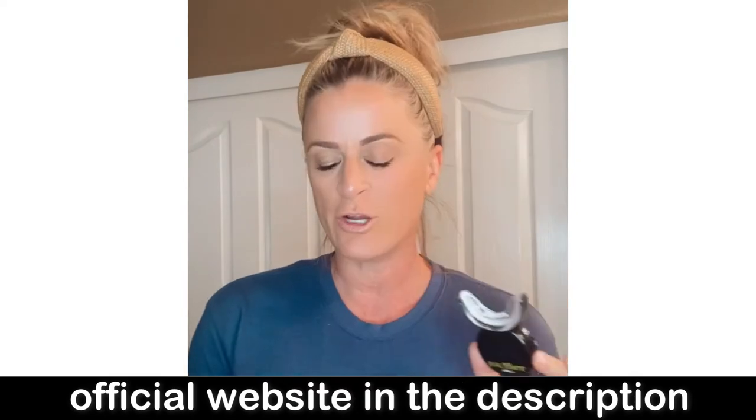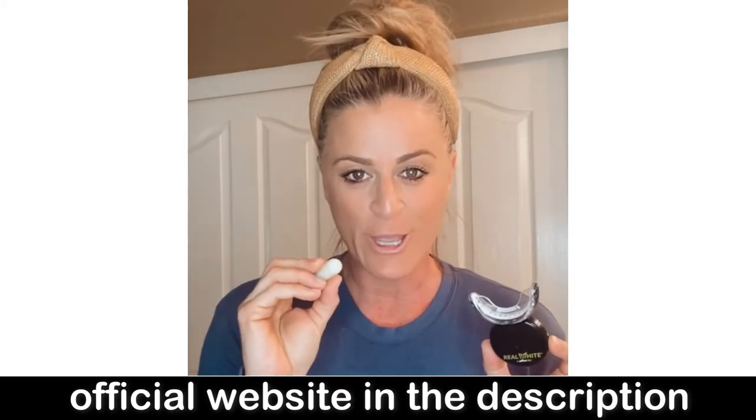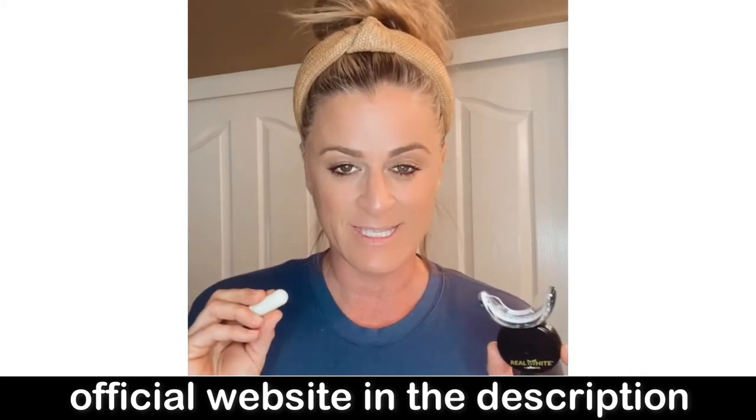You have your little mouthpiece here. You have your gel which is no peroxide and no harsh chemicals. That is why I like it because I have sensitive teeth.